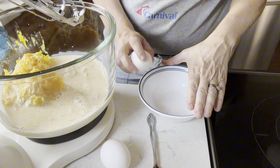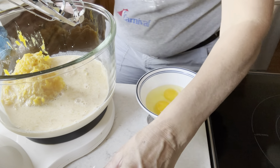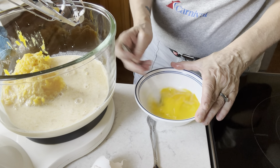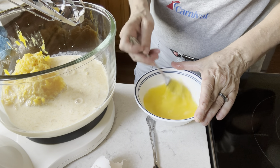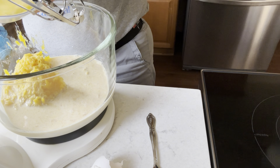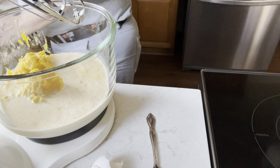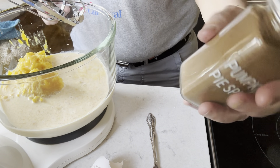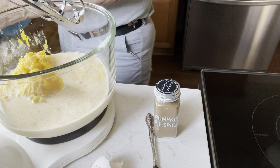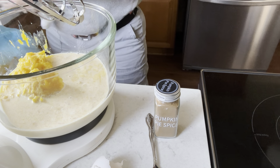I'm using two eggs. I'm going to beat the eggs before I put them into the mixture. And again this is a pumpkin pie that's low carb for the crust and low sugar. Then I'm going to put in my pumpkin pie spice that I've made on one of my other videos — look back on there. If you don't have homemade pumpkin pie spice, you can use store-bought as well. This one is a homemade pumpkin pie spice.